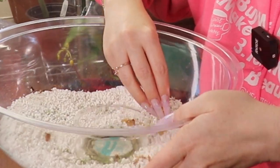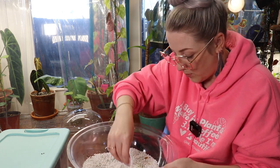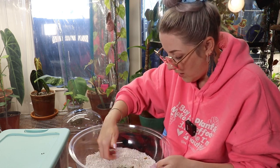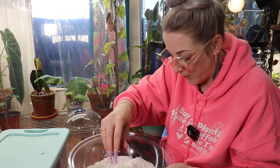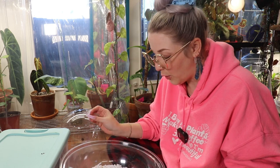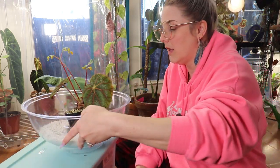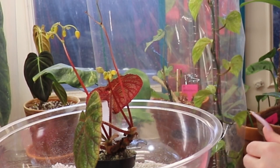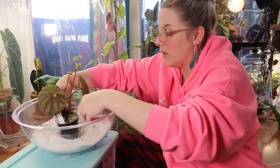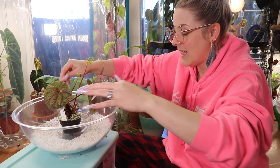Looking closely, you can see a new leaf coming in right there, so it's not dying — it just had a rough go because I didn't water it before I left. I'm picking out the spent blooms; none of them produced seeds since I wasn't in here with a tuning fork. I'm still early in my begonia keeping and not sure which begonias I can breed with which, so I'm watching videos and looking at ordering some books to learn more.